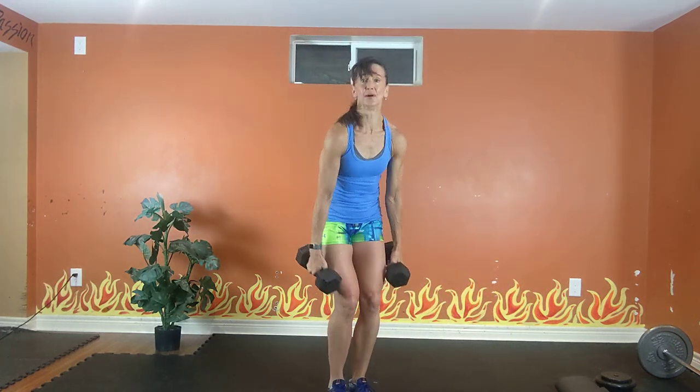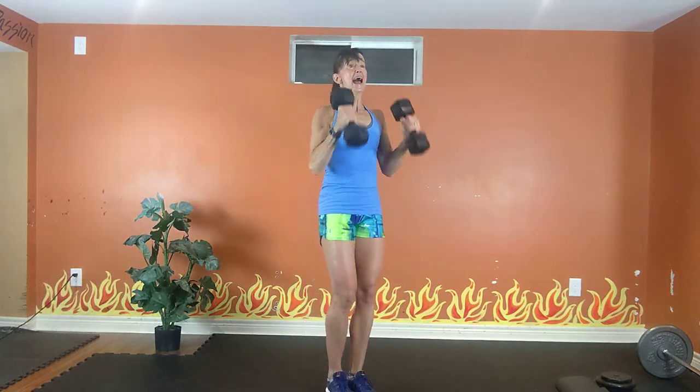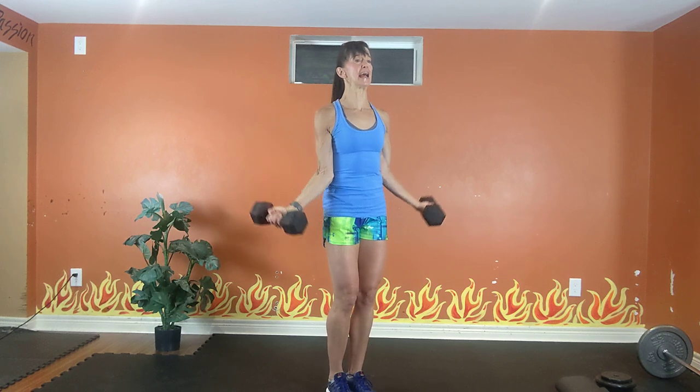Grab two lighter dumbbells. Hammer curl to double — down, shoulder back, tummy tight. Hammer, double U, up, down. Hammer, and do a double U, up, and down. Squeeze. Exhale up, inhale down. Inhale all the way down, all the way up, all the way down. If the doubling bothers your elbows, just do a hammer curl.